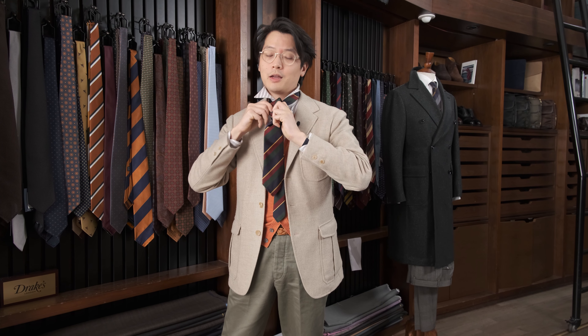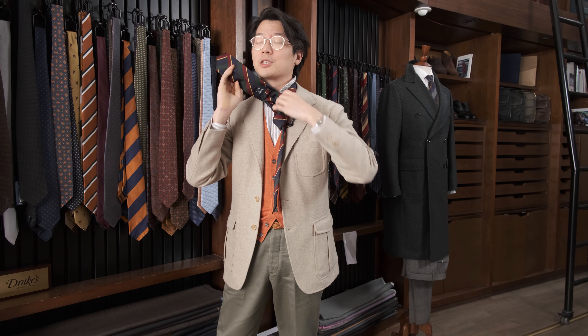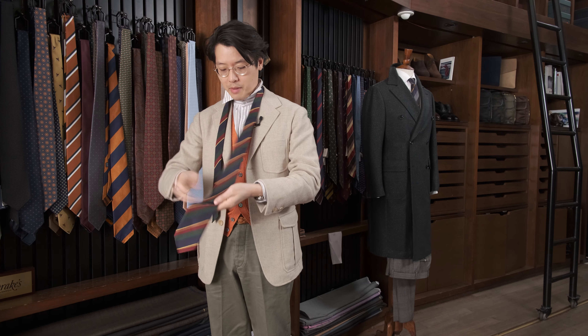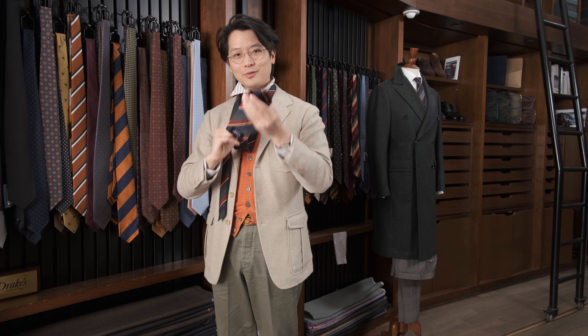One more thing: when you are undoing your tie, always undo it this way. It's much, much better for the tie. I've mentioned this on the channel before, but I can't stop mentioning it because of the number of times I've had to repair a customer's tie because they've just pulled it out of shape.